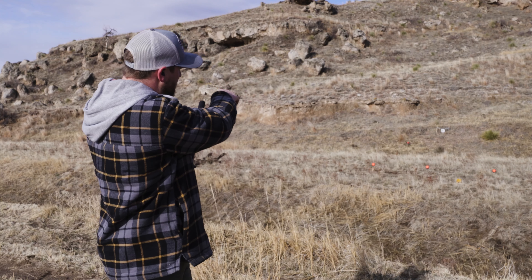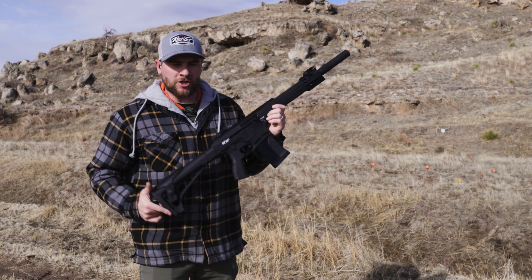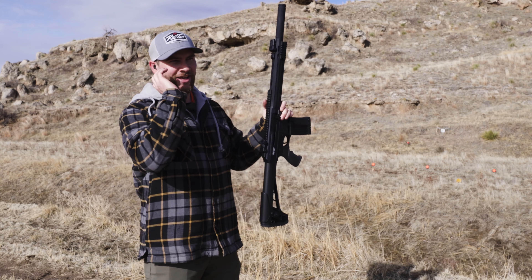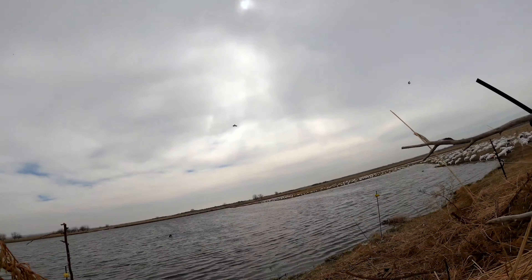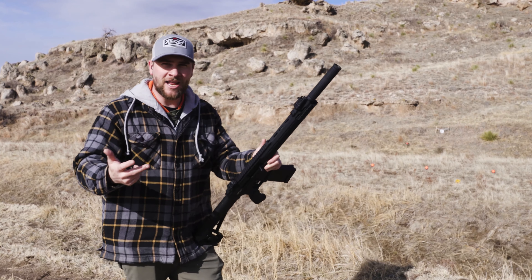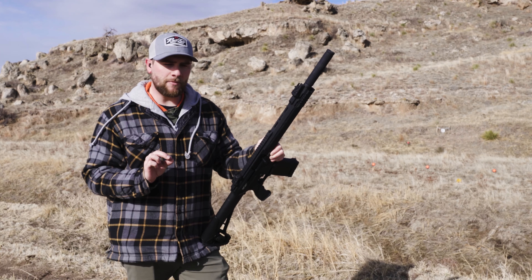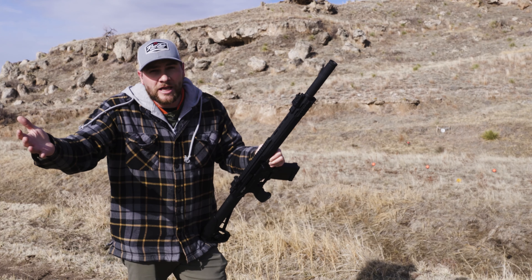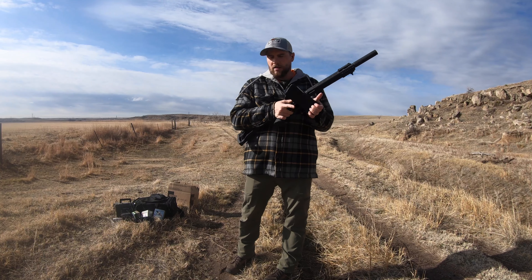Hey guys, today we're out here on my makeshift range. We put a couple clays up, a bouncer on the ground, a small steel, and a tiny little spinner steel. Today we are testing the new G-Force 12-gauge AR shotgun style — the GF12AR. I've actually shot this a handful of times at snow geese. We're going to test types of rounds from regular birdshot to steel shot for waterfowl to double-ought buckshot. We want to give you guys more clarity on what this gun can do, so when you're out there making a buying decision on ammo, you know what you need to get for this gun.